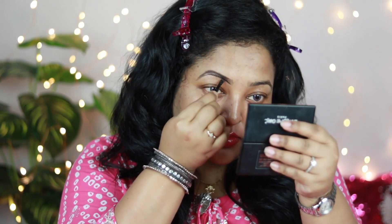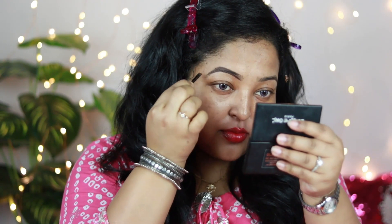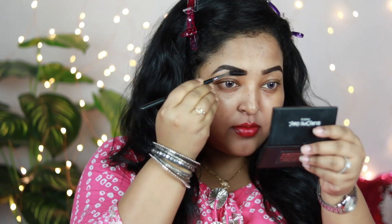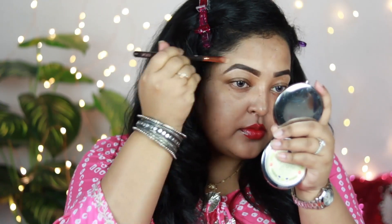Using the applicator it comes with, I'm going to first outline my brow and then fill it in. I had groomed my eyebrows after ages — I visited the salon after seven to eight months — and my brows are looking quite presentable now. Taking a spoolie, I'm distributing the product all over my brows. Now I'm taking a concealer and cleaning out the edges so my brows look much more lifted and prominent.